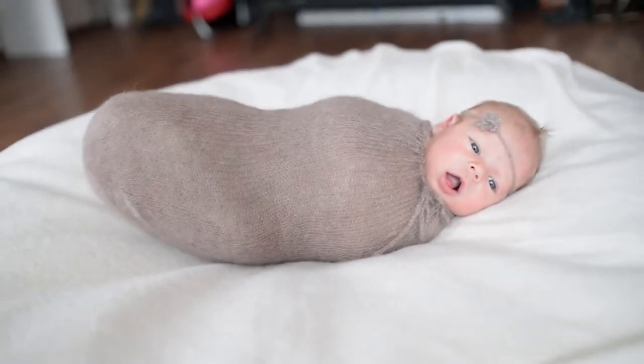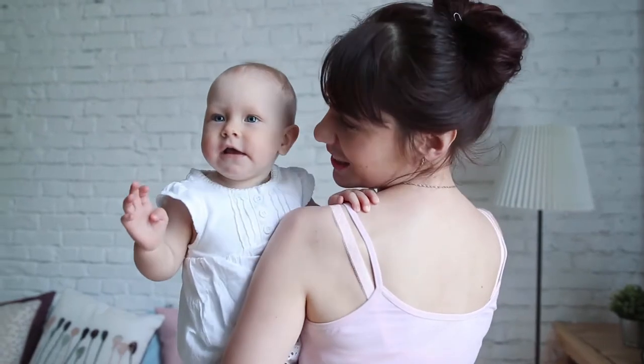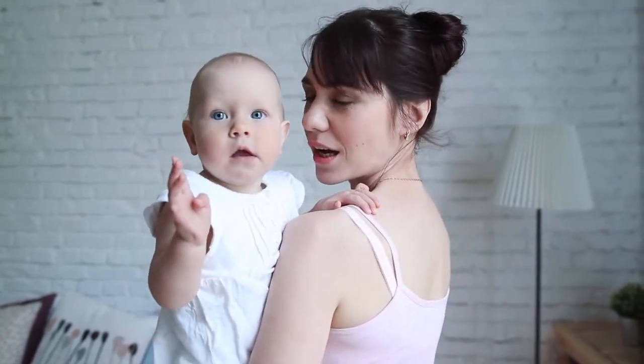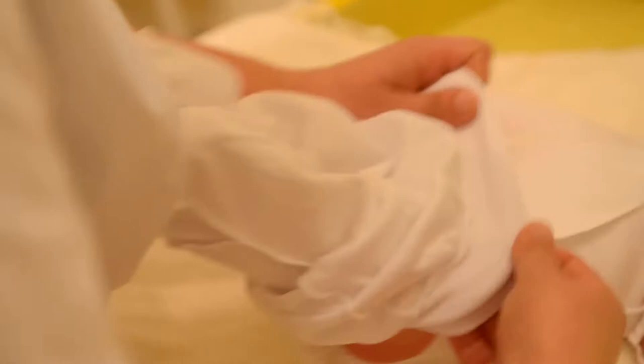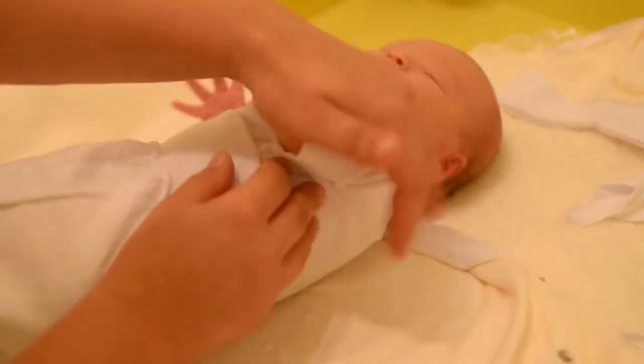Baby Bum Brush, the original diaper rash cream applicator. Baby Bum Brush is one of the best sources among baby diaper cream products. Gentle for boy and girl baby skin, the manufacturer invented the Baby Bum Brush to gently apply ointment to sensitive skin. Diaper cream creates a thick barrier for protecting sensitive skin and healing a diaper rash.